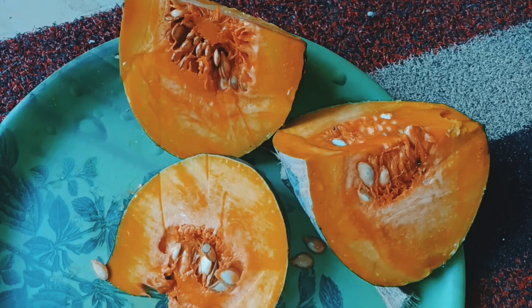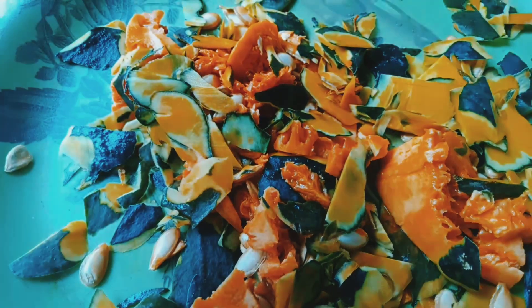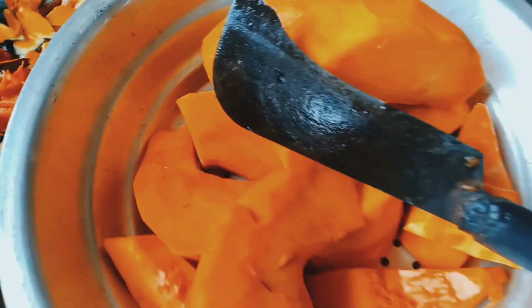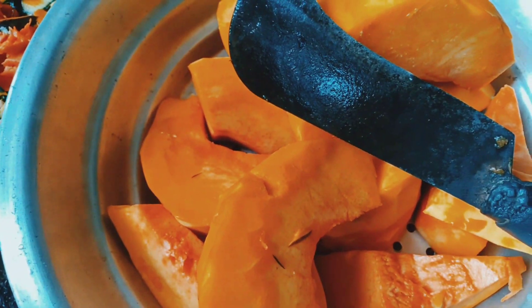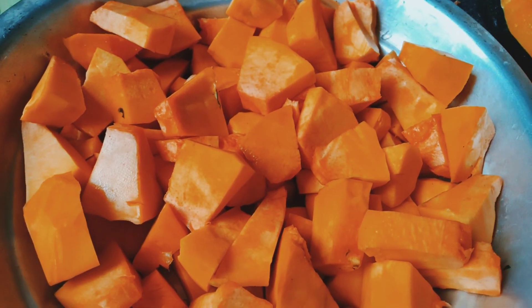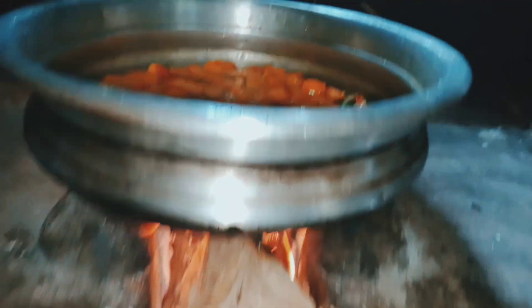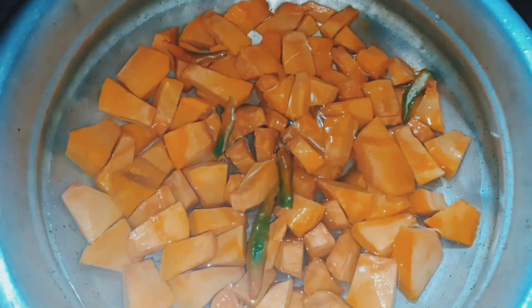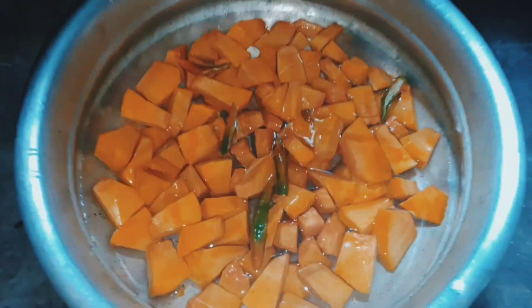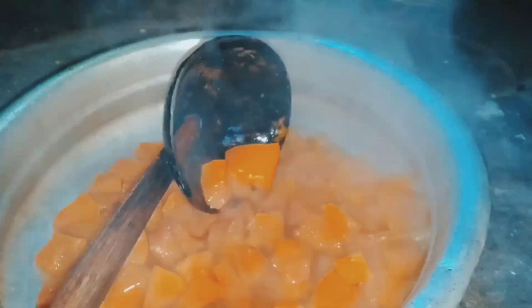We will cook for a little bit. The same thing is that it is made in a small part of the vegetable garden. This is a good time for the vegetable garden.